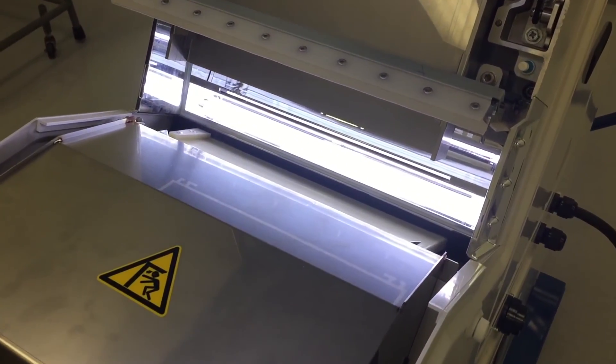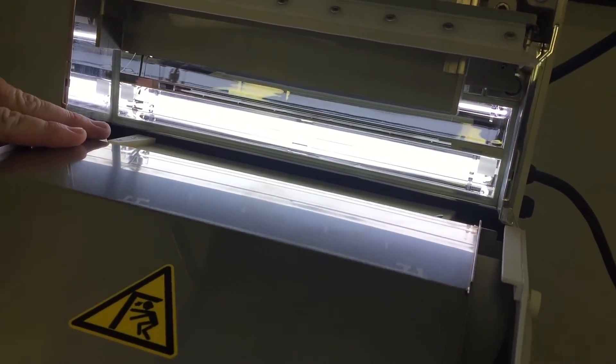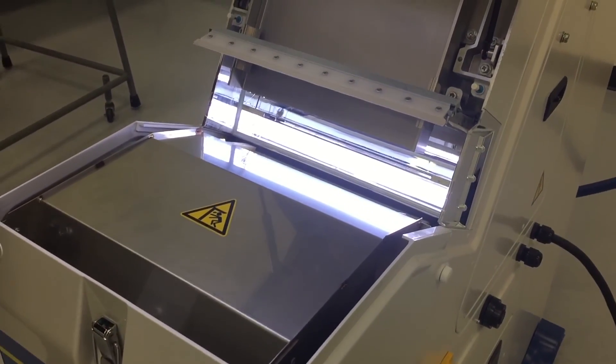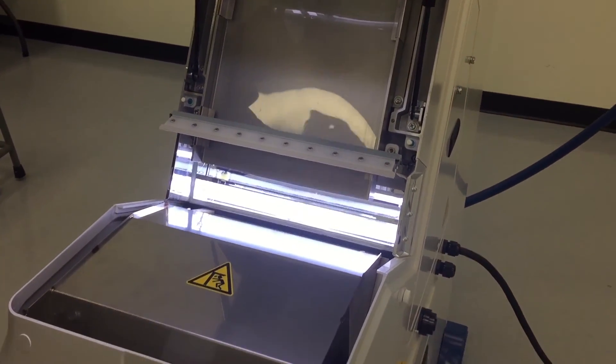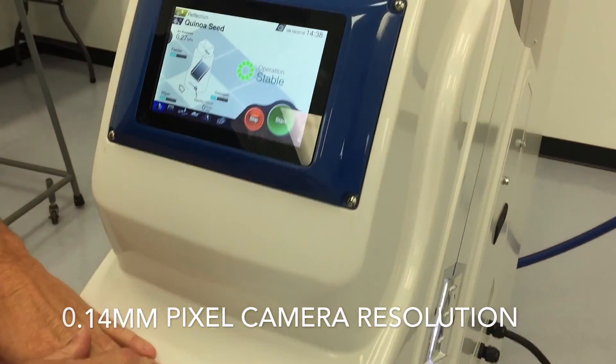Very easy to get into and maintain. Compact CCFL lighting with 25,000 hours of life. 0.14 millimeter pixel for the cameras.